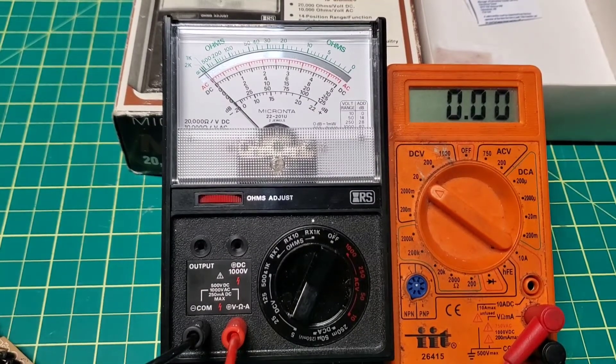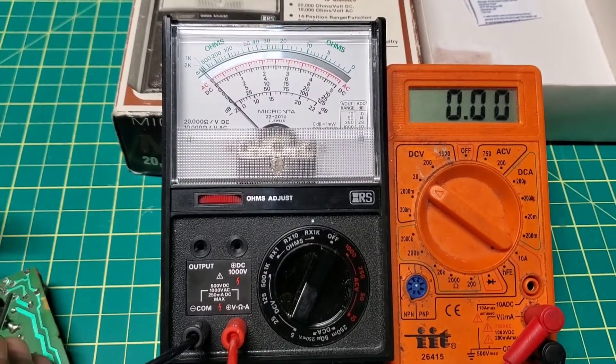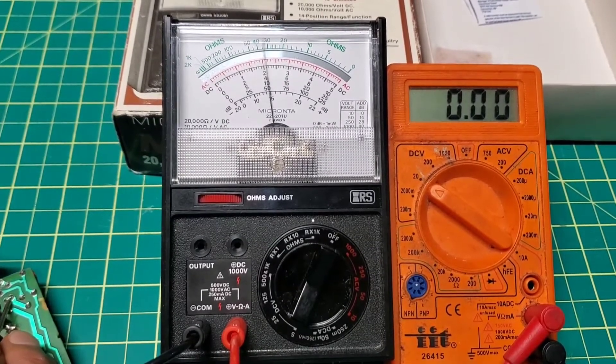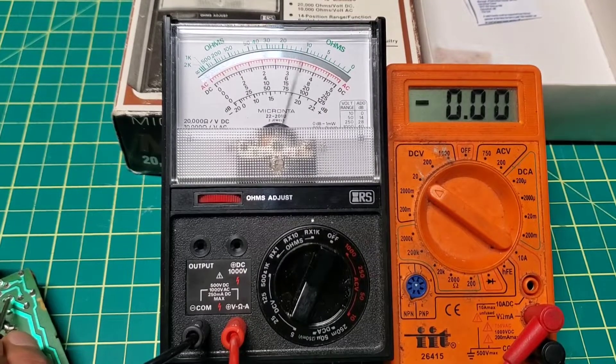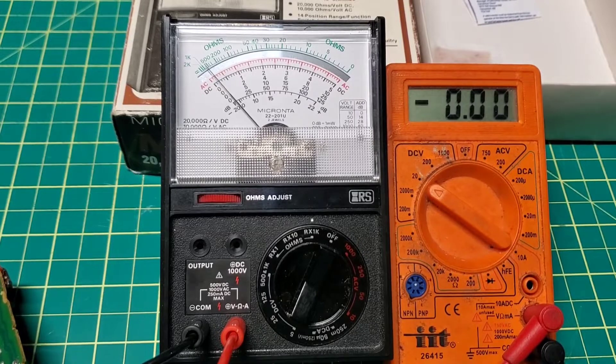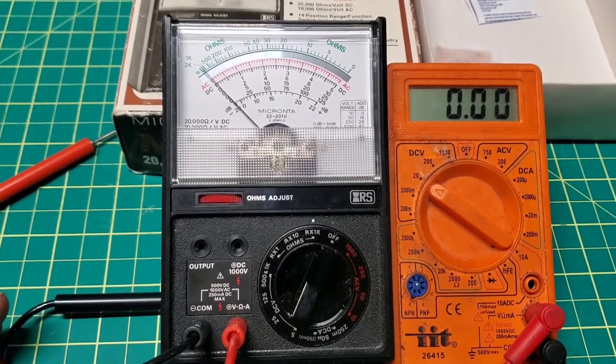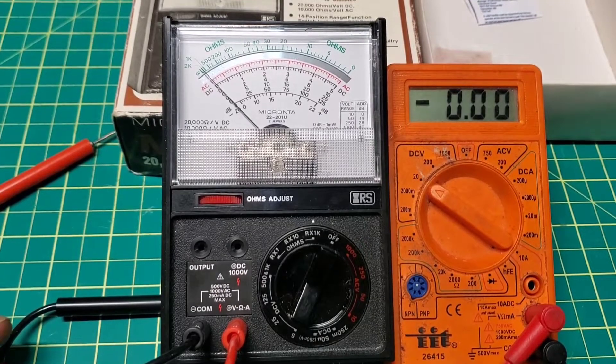Let's test some resistance — this is a very high voltage resistance. It's working correct. So that's it for this video. I hope you like it, please support our channel, all the best, and hope to see you in the next video.